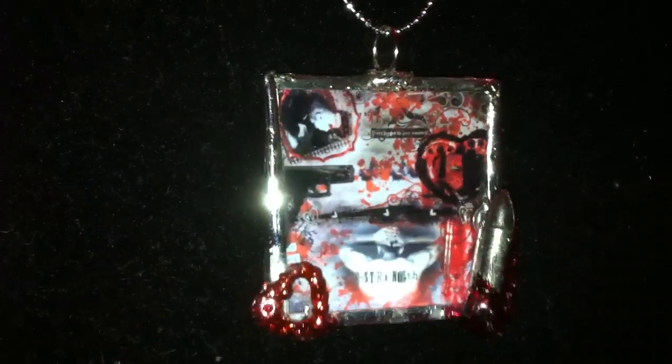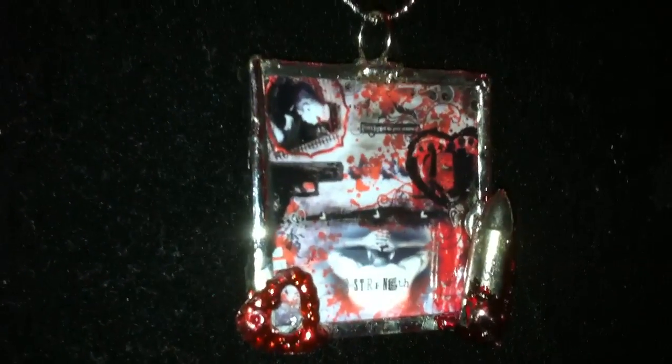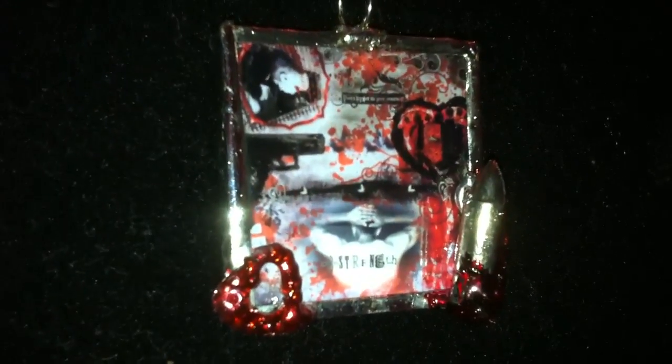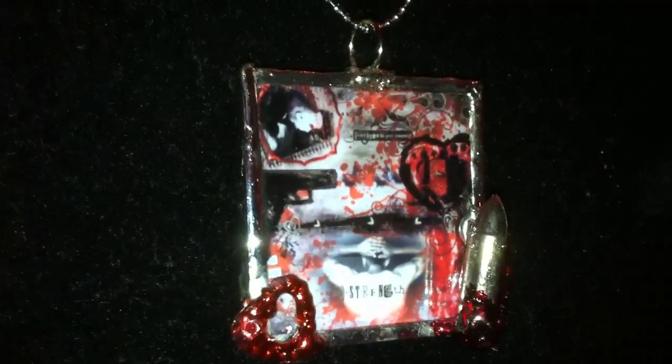I put some alcohol ink over the charm, some distress paint, and then alcohol ink. This is another bullet charm that I added on there. I really love the way that it turned out. I'm definitely going to wear this necklace, and then I'm going to make it into a keychain for my boyfriend — he said he'd wear it too, but we'll see. I'm definitely going to wear it before I give it to him. He actually wants the layout, but I want to keep it, so I'll probably make him another one.